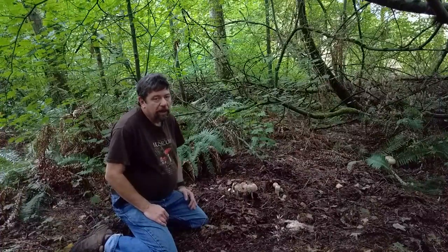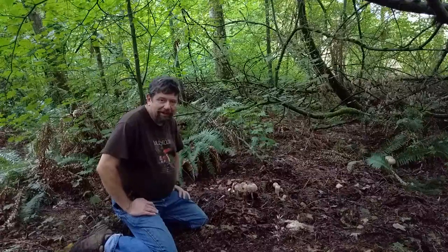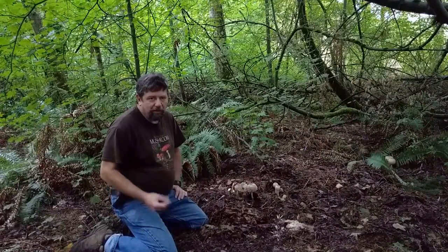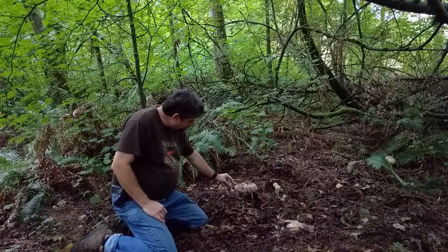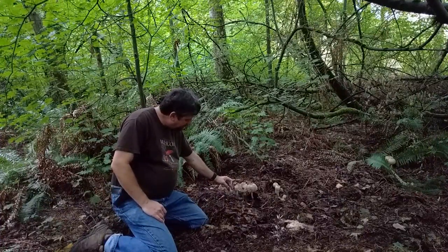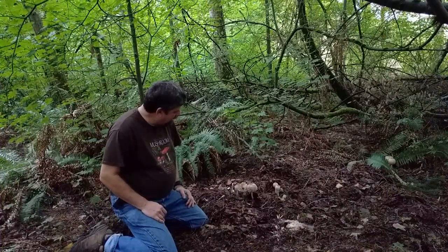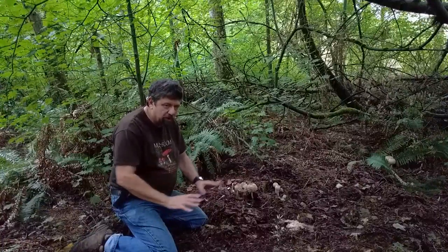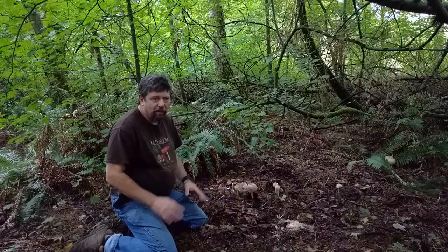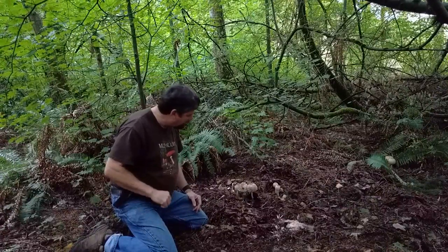The edible part of the shaggy parasol is the cap only. The stipe is the stem — it's fibrous, not really edible. So I just leave the stem right in the ground. I don't want to disturb the growth of the organism itself — the mycelium, which is pretty much underground. I'll show you that in a moment.